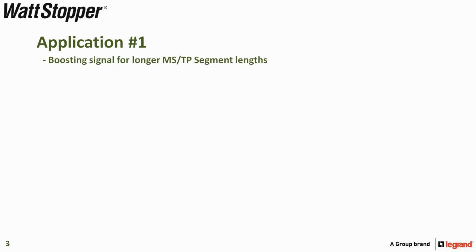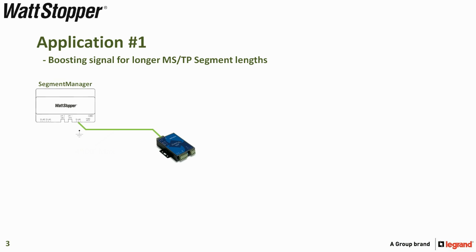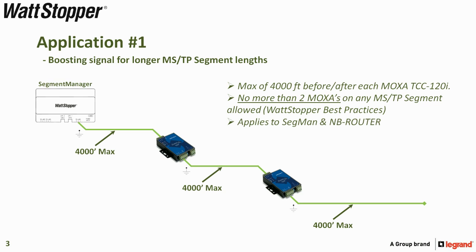There are generally two reasons that we would use a Moxa TCC-120i. Application number one is boosting the signal for longer MSTP segment lengths. In the image shown, I have a segment manager with 4000 feet of LM-MSTP cable, grounded at the segment manager, connected to the incoming side of a Moxa TCC-120i. Adding the TCC-120i would give an additional 4000 feet of cable. Adding a second TCC-120i would give another 4000 feet, for a maximum of 12,000 feet. You have a maximum of 4000 feet before and after each Moxa TCC-120i.